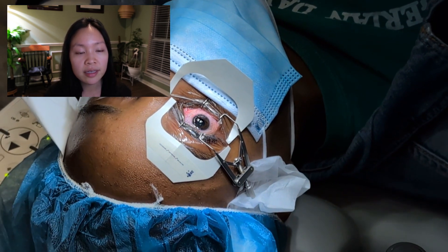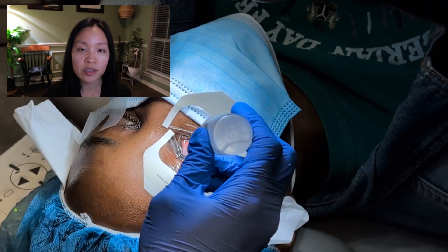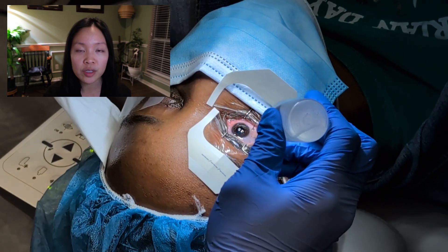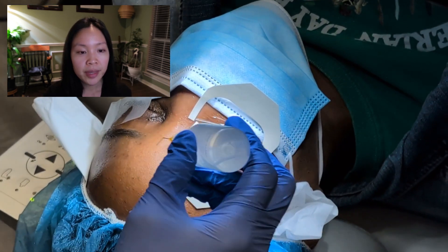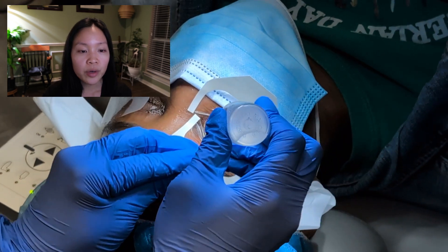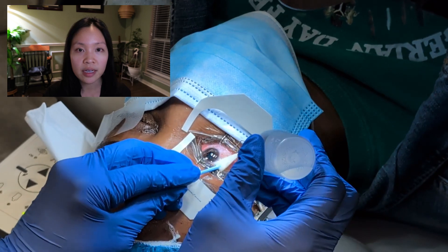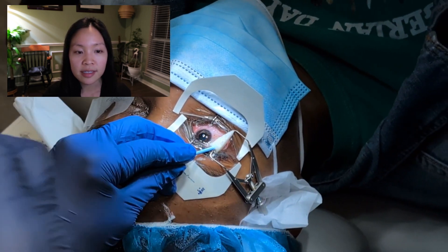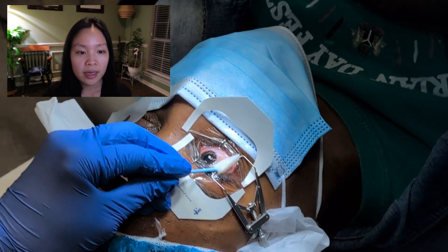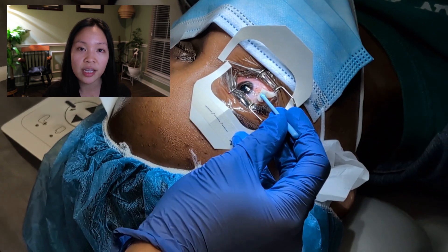This part involves a sponge soaked in a medication that helps prevent haze from the cornea, which is a complication that can be seen sometimes after PRK. We then irrigate the medicine off the surface of the eye with a lot of balanced salt solution — BSS saline — just to flush and irrigate the eye, making sure no medication is left over.